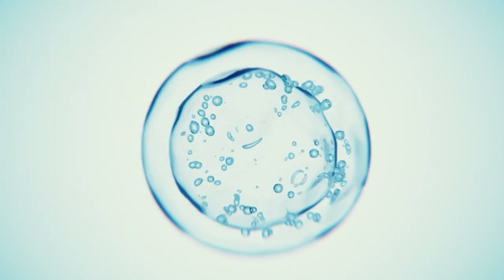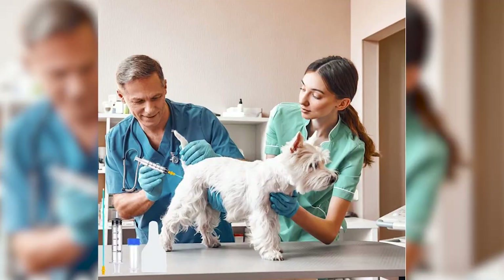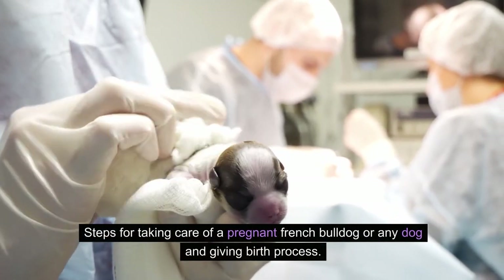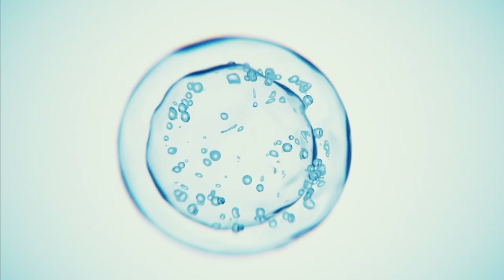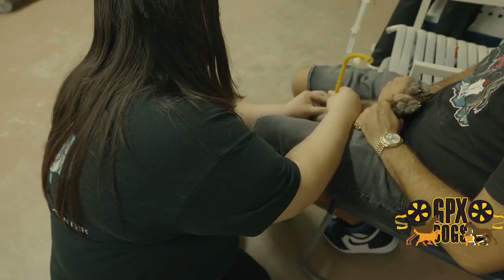In this video, you will learn the tools to perform artificial insemination (AI) on a French Bulldog or any dog that cannot breed on its own, steps for taking care of a pregnant French Bulldog or any dog, and the birth process. Watch till the end. Performing artificial insemination in French Bulldogs requires specific tools and equipment to ensure the procedure is conducted safely and effectively.